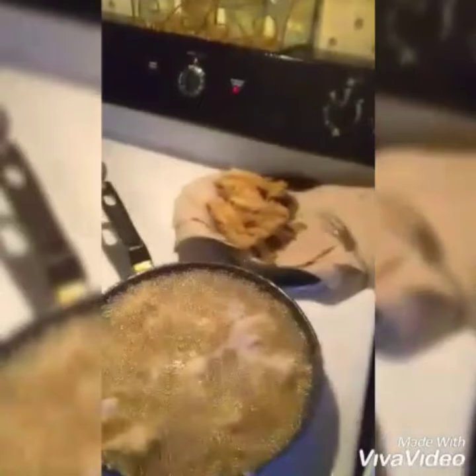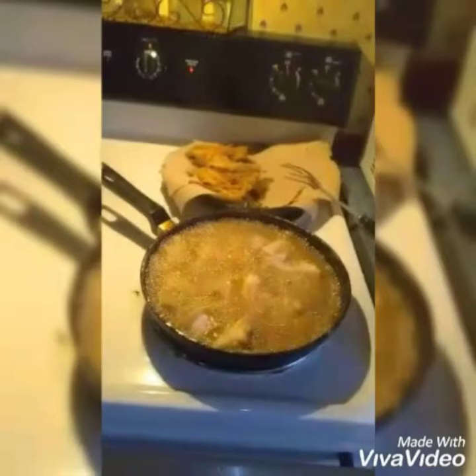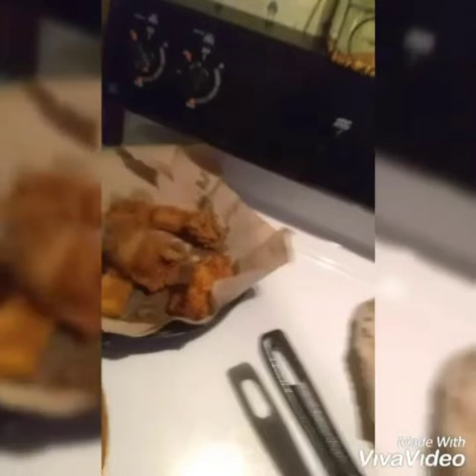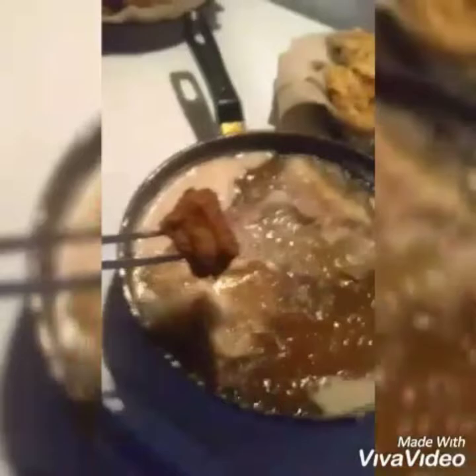Look at the spots frying there — here comes the first batch. Look how golden brown that eel is. It is tender and flaky white meat. Continue to tune into this channel and you will see more cooking by Curtis.